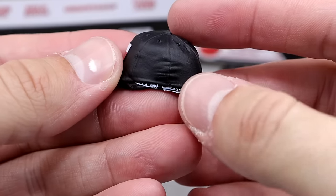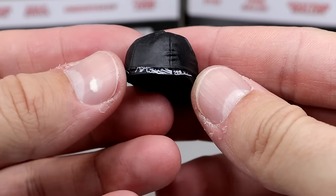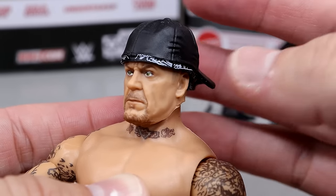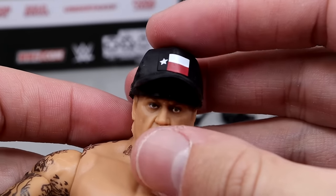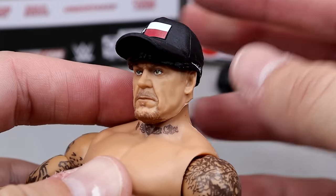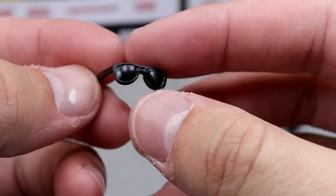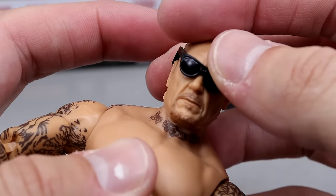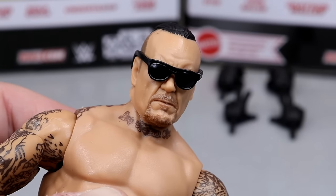Here's a really unique accessory — we have this fitted Texas hat right here, and it does have the bandana underneath, which fits the figure really well. You can just kind of slide that on there. That's pretty damn snazzy. The hat looks good, and I like that it's got the Texas flag on there, which I think is awesome. You can run that thing forward and that looks pretty good too. We also get a pair of sunglasses which fit the figure well — you don't need a rubber band to stick on there.